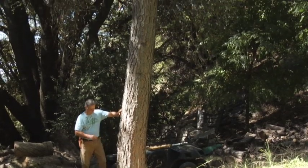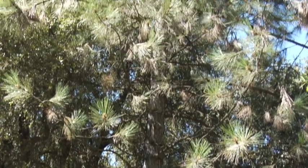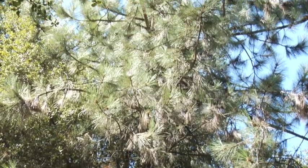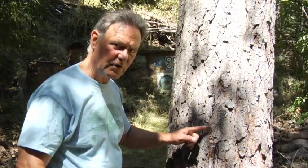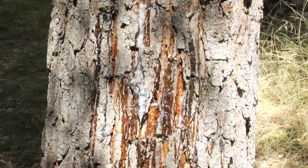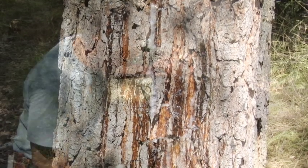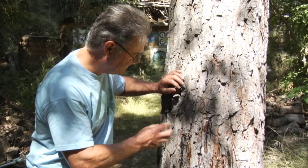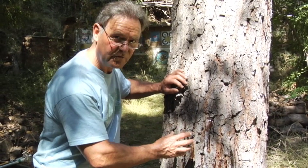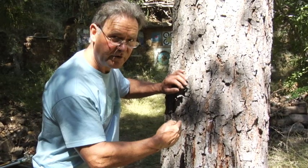What we find in this Pinus coulteri — the native Coulter pine here in California, one of our native pines — is that this tree has been infected by borers. We can see, as you look up and down the trunk, the amount of weeping that's going on. The tree is really bleeding; you can actually see the sap. It looks like cake frosting dripping down. The tree is trying to sap out the organism by locking it up, engulfing it in sap and stopping its activity, but these borers may have penetrated the tree's defenses.